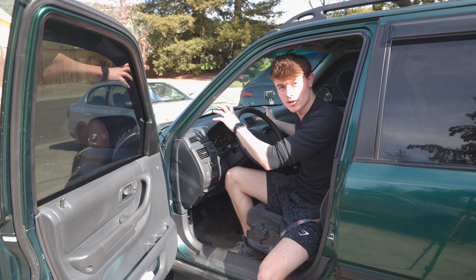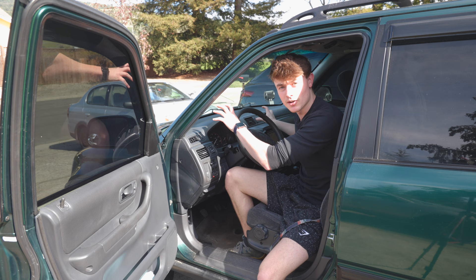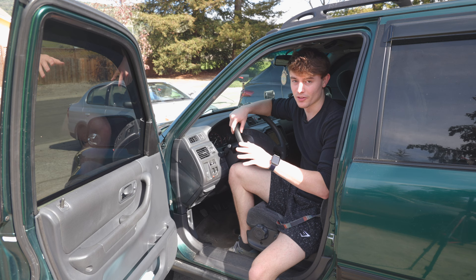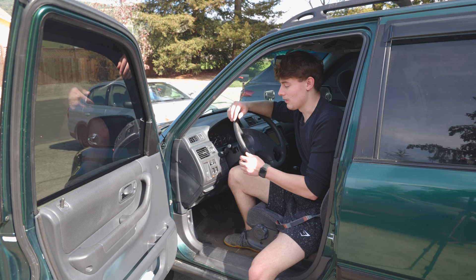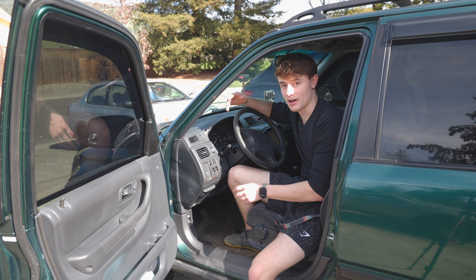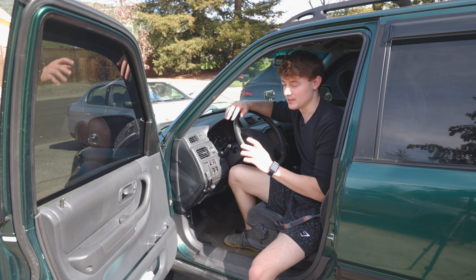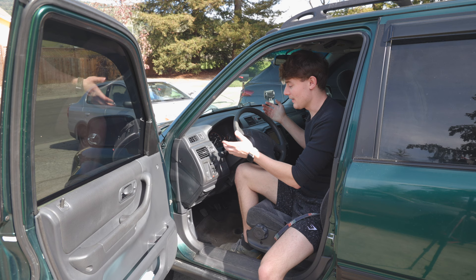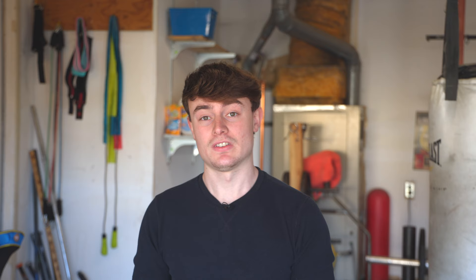I have two light pods and a big light bar on the front, which is really nice when driving in the middle of nowhere in pitch black — also great for spotting deer. Instead of putting the lights on switches, I wired my light pods and light bar to my brights. On this car the brights aren't much brighter than the normal lights anyway, so I just hooked the extra lights up to them. That way I can turn them on super easily, and if I see anyone coming I can flip them off instantly, just like you would with normal brights.